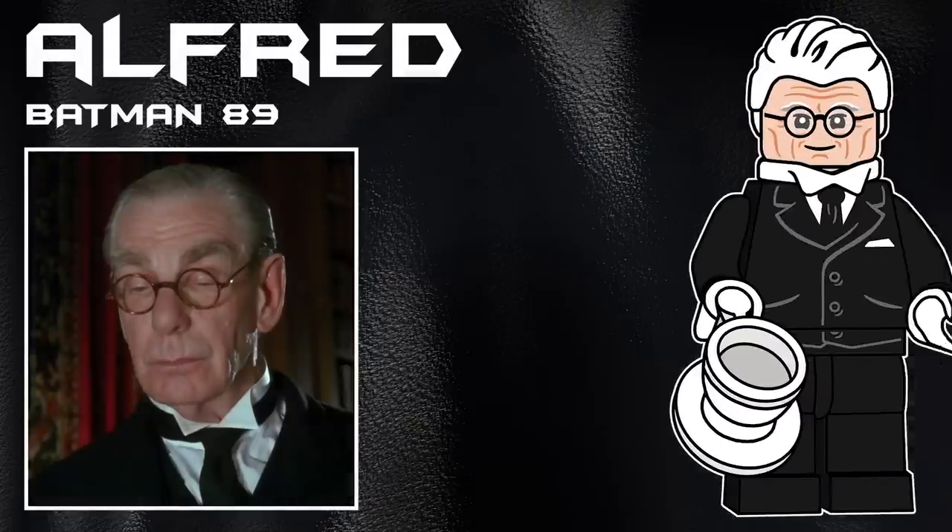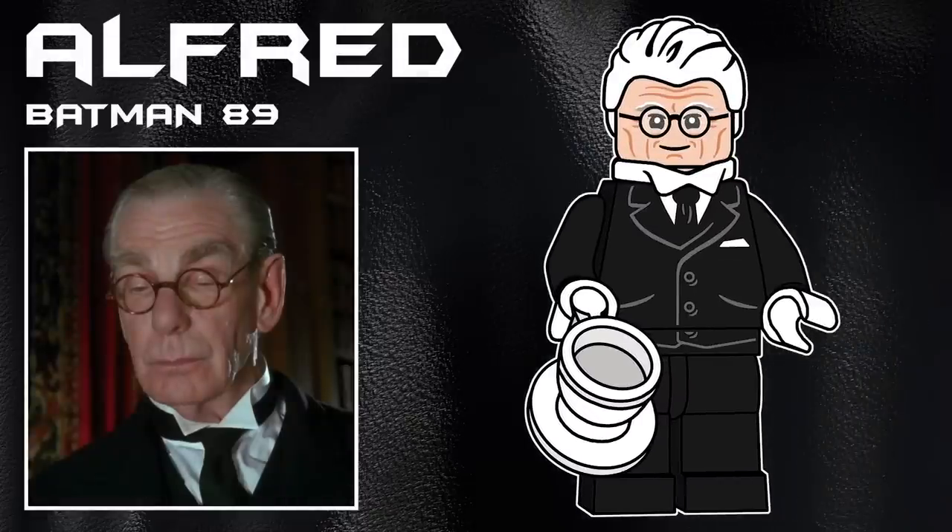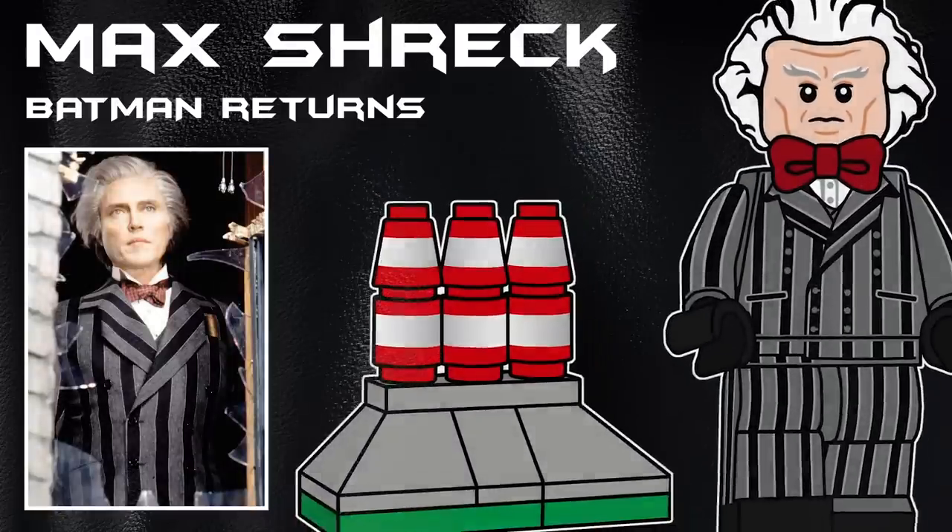Third in the series is a character that a lot of people are upset hasn't been put in any of the 89 sets — Alfred Pennyworth. He's in every single movie and I'm just shocked we haven't gotten him. I'm really happy with the pieces I used here. He's got the same collar piece that Alfred has from the Lego Batman Movie, and the slicked back Bruce Wayne hair from 2012 in white. His accessory is a teacup with a plate.